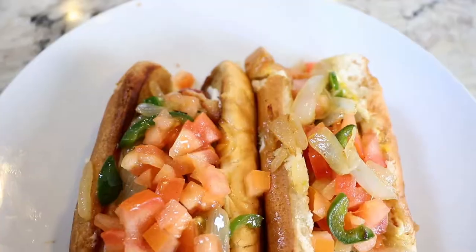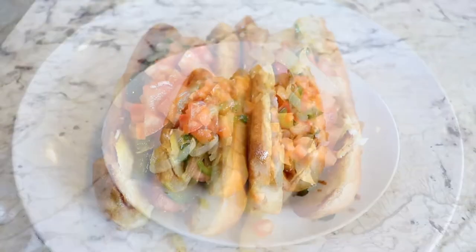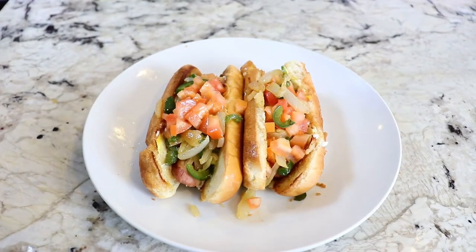Hey everyone, welcome back. On this video I'm going to show you guys how to make Mexican hot dogs. My personal favorite ones are Sonora style, except without the beans. On the hot dogs that I make I add onion, jalapeños, tomatoes, mayonesa. Let me know how you guys make them, but if you want to learn how I make them, let me show you how.